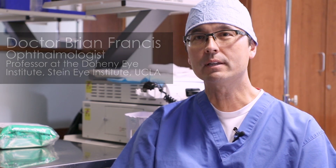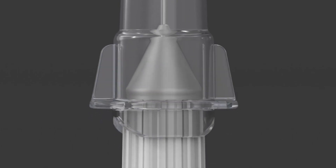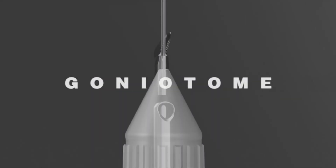Today I want to give you some of the first impressions of a new type of surgery and device called the goniotome, and the goniotome is used to do a trabeculotomy by internal approach.